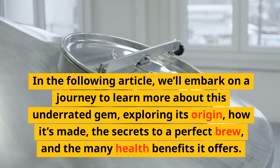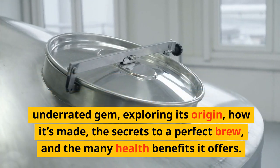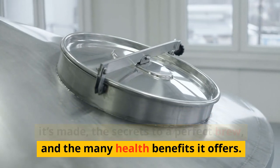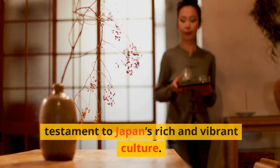In the following article, we'll embark on a journey to learn more about this underrated gem, exploring its origin, how it's made, the secrets to a perfect brew, and the many health benefits it offers. This is more than just a tea — it's a testament to Japan's rich and vibrant culture.